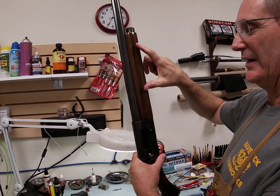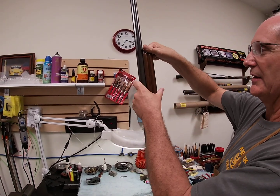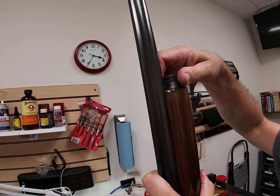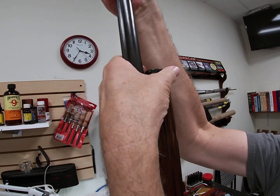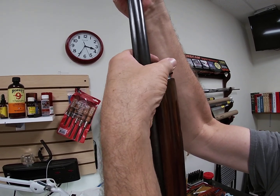That barrel movement is controlled by a large recoil spring on the magazine tube. We're going to take this apart and look at it - it feels stiff to me. We're looking to see what kind of situation we have with this spring and the bronze friction ring and bushing on it.